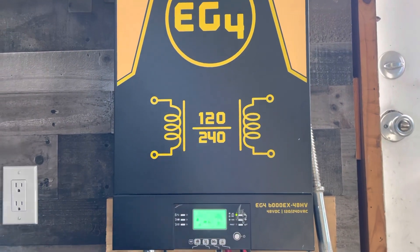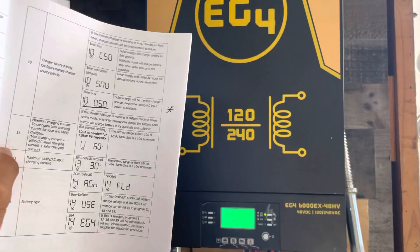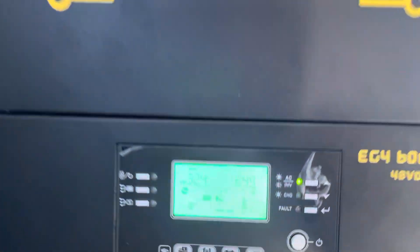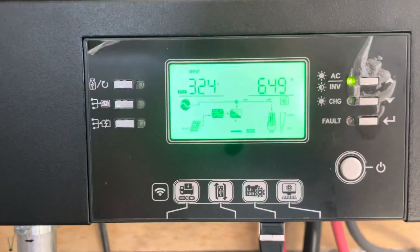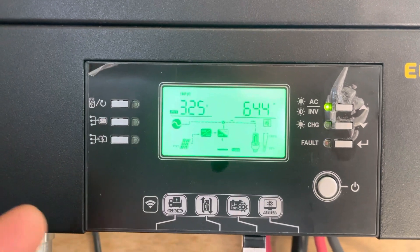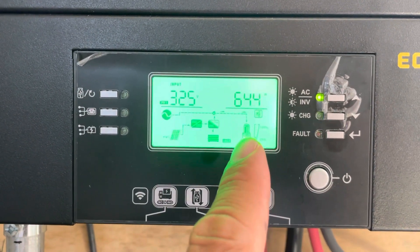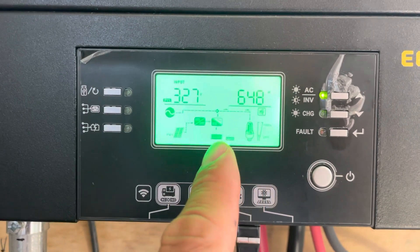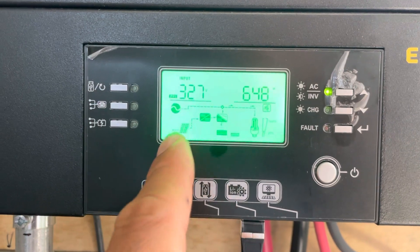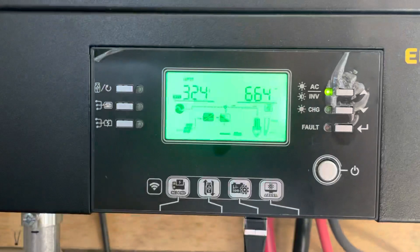Hey, it's Albert with Backup Electric. Here's a quick update on the EG4 inverter — I've also learned a few things about the settings I want to share. What was happening every day is in the mornings my batteries would be pretty much all the way dead, so the utility power would kick in and start charging my batteries and powering the loads. It would bring the batteries up to about 50 percent.